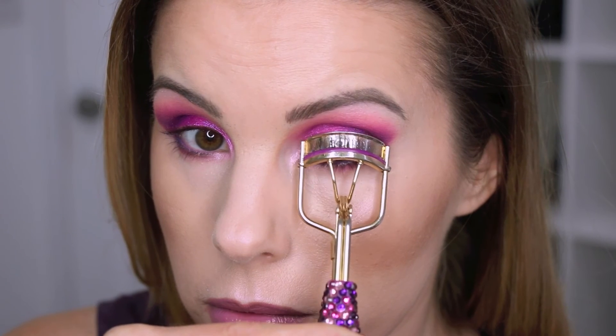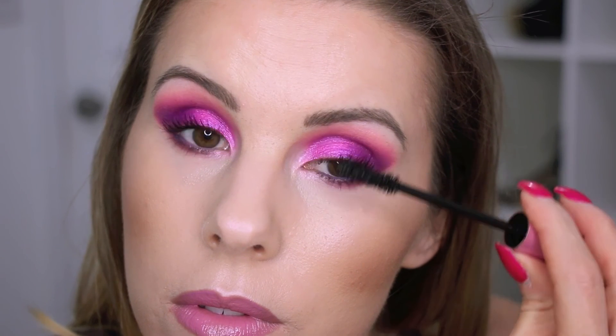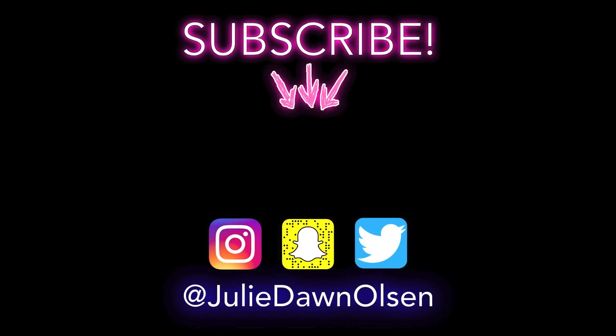If you're curious about any of the products I used today — like the lipstick, blush color, or bronzer for the different looks — I'll have everything listed down below. Let me know in the comments which look was your favorite. I totally forgot to film an outro, so I hope you enjoyed this 3 Looks 1 Palette today! If you did, please give this video a thumbs up so I know to keep filming these, and I hope you guys have a great day. Bye!